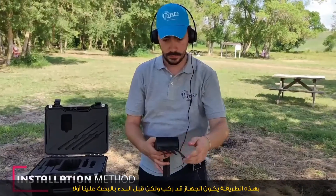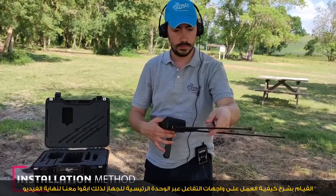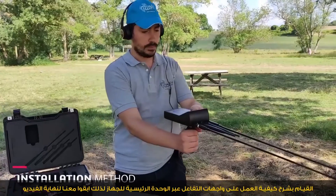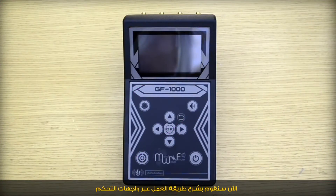In this way, the device is assembled. But to start searching, first we have to explain how to work with the interfaces of the main unit of the device in this video, so stay with us until the end. Now we're going to explain how to work with the interfaces of the main unit.